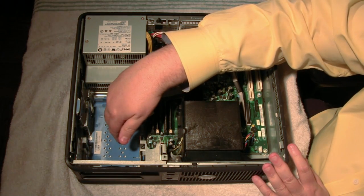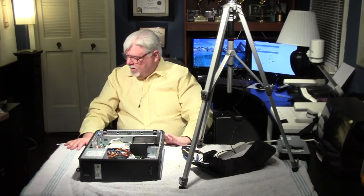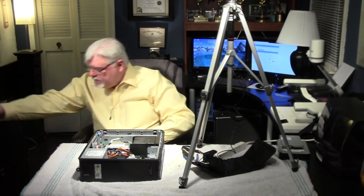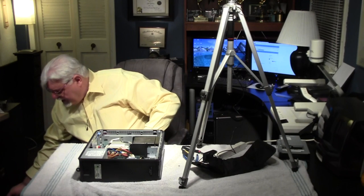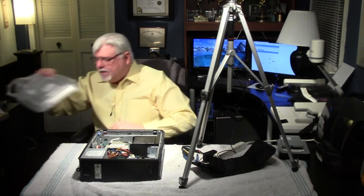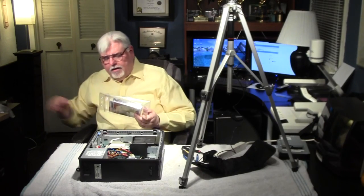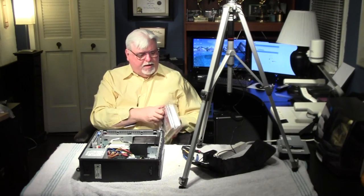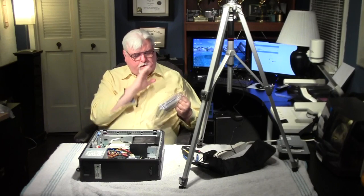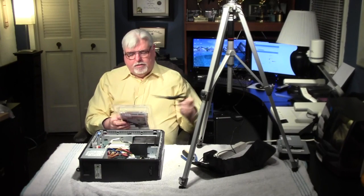I went and bought a hard drive for this computer. I spent $25 buying the computer and then another $30 for the hard drive, but this hard drive has a rebate on it so I'm going to end up spending about $22. They make packages hard to get apart nowadays, so you have to be real careful. Here's the package — it's a Toshiba 500GB and I bought it with a rebate, so I got a really good deal.